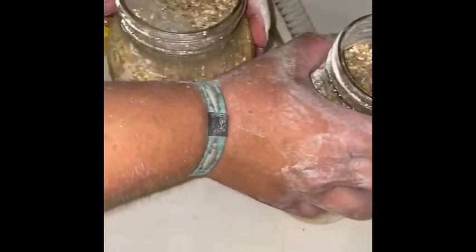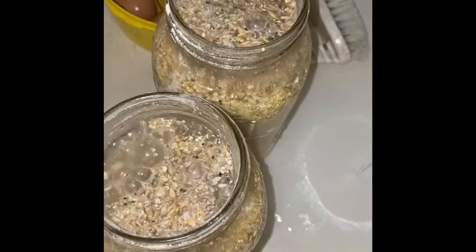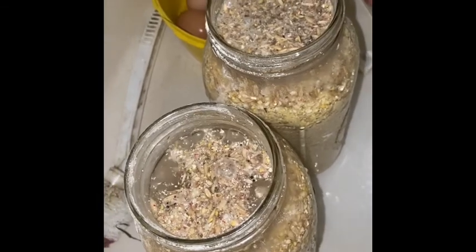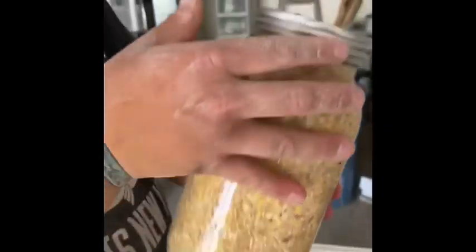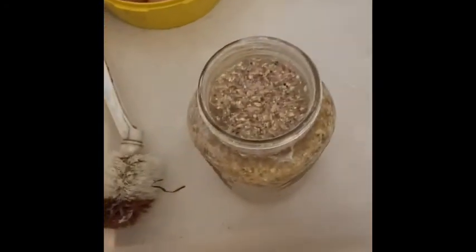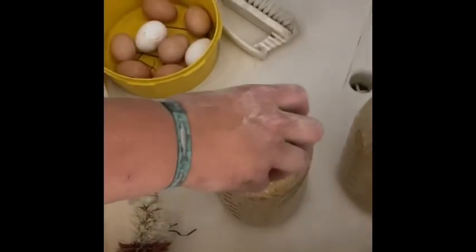To start the fermenting process, Mitch filled these mason jars mostly up with grains. The grains will absorb all that water and swell up, and the nutrient in each of the grains will be more readily available for the chickens to break down in their bodies. Since we're just getting started, these will just be soaked grains for tomorrow. But this one we'll be able to let sit for three days, which will start the fermentation process.